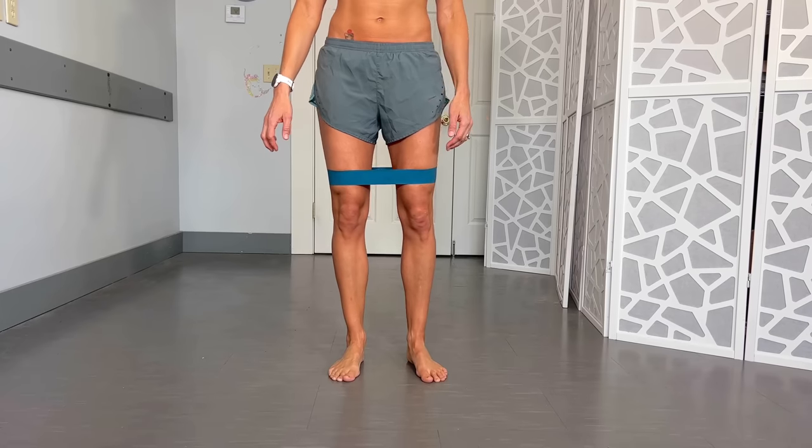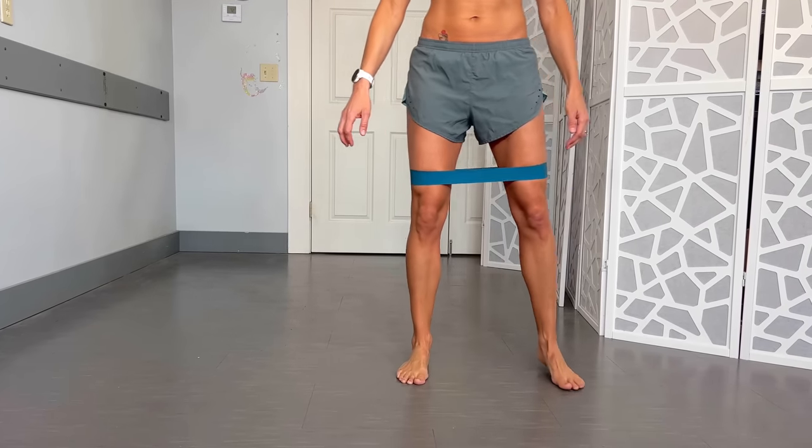Keep those hips forward, feet forward, and take nice big steps, shifting slightly but not leaning. If you want to make it harder, go ahead and put a band around your legs for extra resistance.